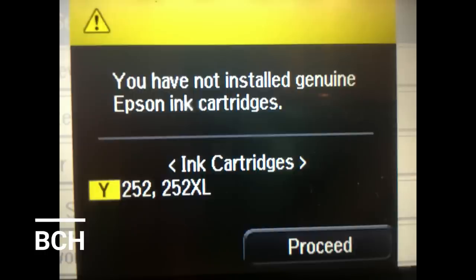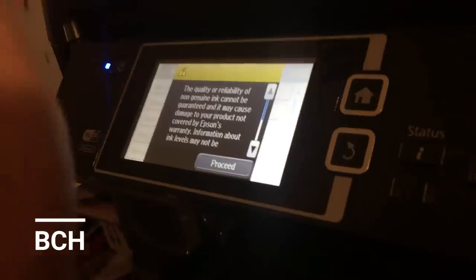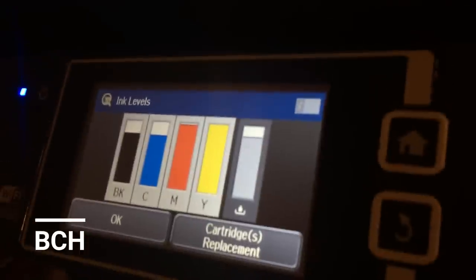Okay, look at our first screen. Although you're using the Epson cartridge after you reset it, Epson is not happy about it. So they try to scare you. The first thing they show you is 'You have not installed genuine Epson ink cartridges.' The second screen says 'We're detecting you are trying to save money, and the quality or reliability of non-genuine ink cannot be guaranteed' — and so on. Please send us more money! And continue to use this ink — yes. Check out that yellow bar — that's how much money is saved.